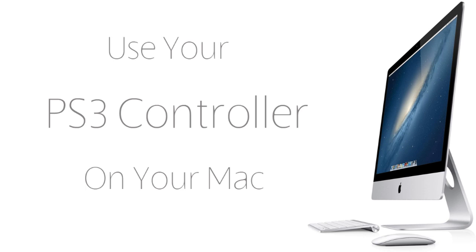Hello good people! We have another exciting tutorial for you guys today, as always, and in today's tutorial I'm going to show you guys how to use your PS3 controller on your Mac.